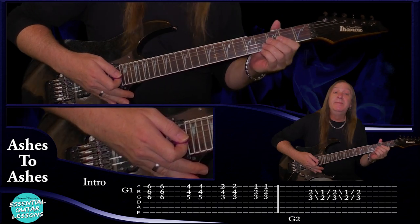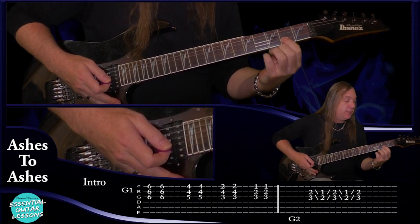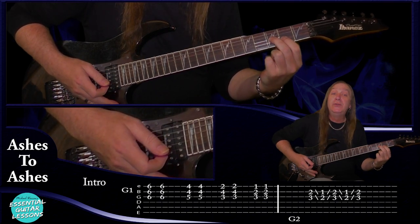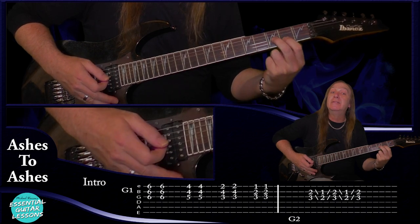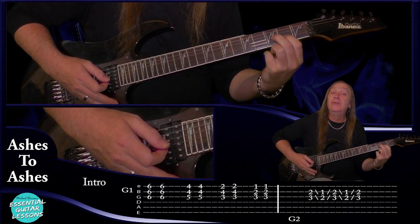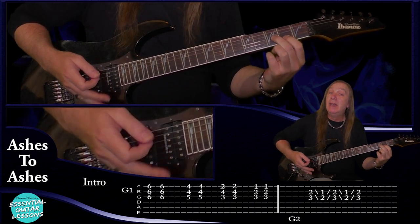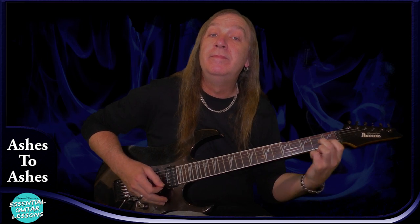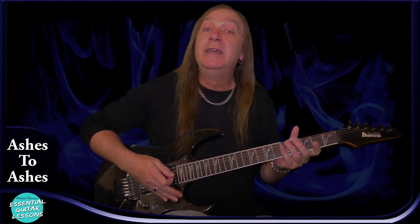Guitar two is going to be starting on the third fret on the G string and the second fret on the B string. I'm going to play two and slide back a fret, slide back up, and just do that — finishing on the three and the two. So we slide back, up, back, and then up again right at the start. And that's guitar two — that's your intro.